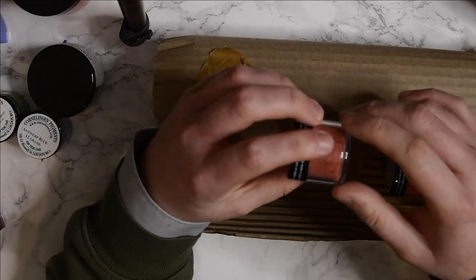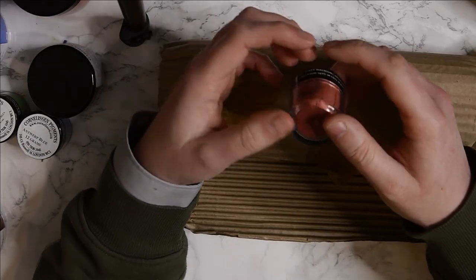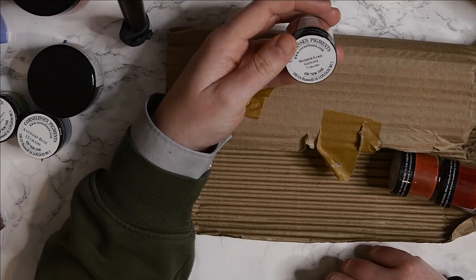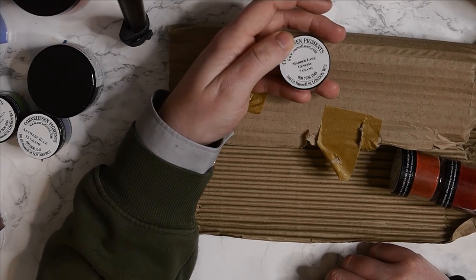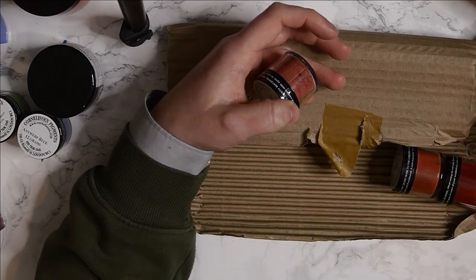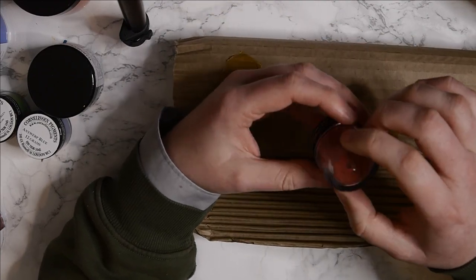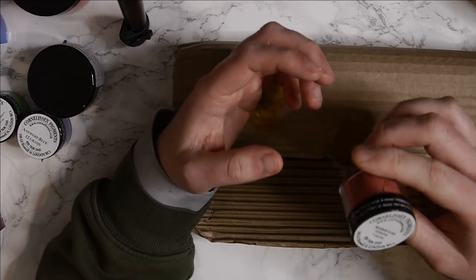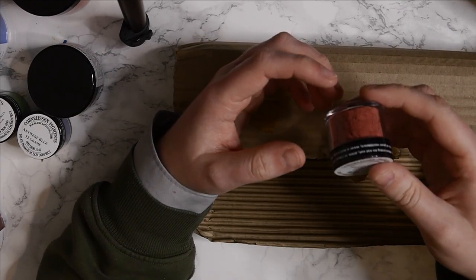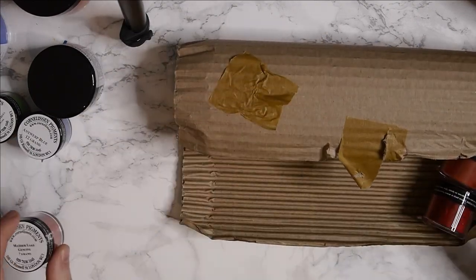The next colour is Madder Lake Genuine. I wanted to try a Madder Lake colour to see what it's like. The only colour I've tried that's Genuine Rose Madder is from Winsor & Newton, and it smells of roses - but people recommended in a previous video that it wasn't actually Genuine Rose Madder. So I thought I'd get some. Cornelison's offer two different Madder Lakes; this one was higher rated by customers, so I got this one. We'll just have to see what it turns out like.